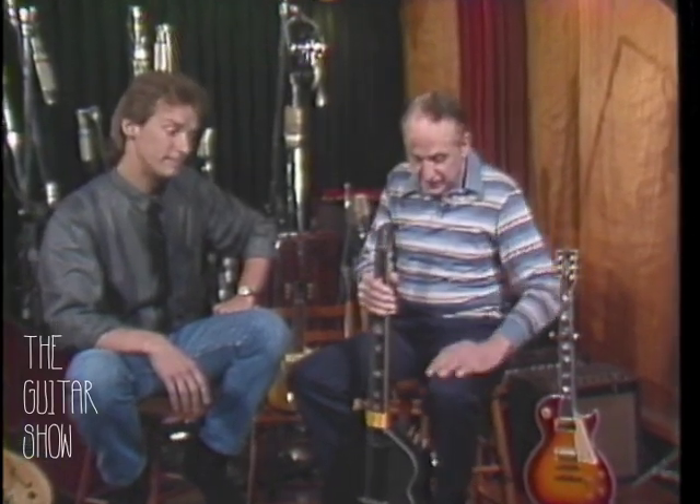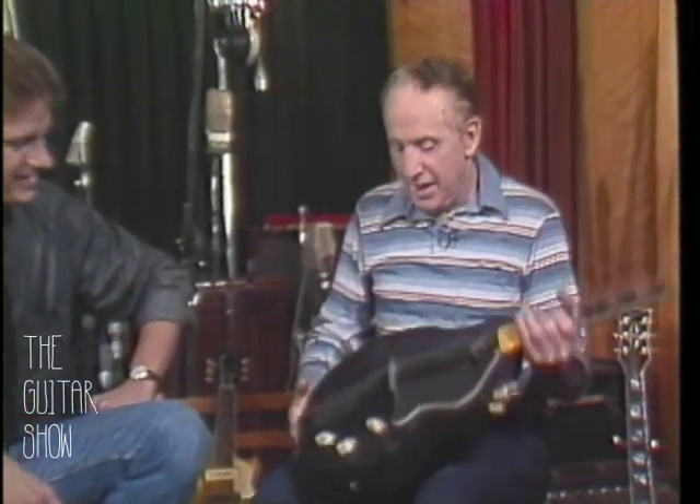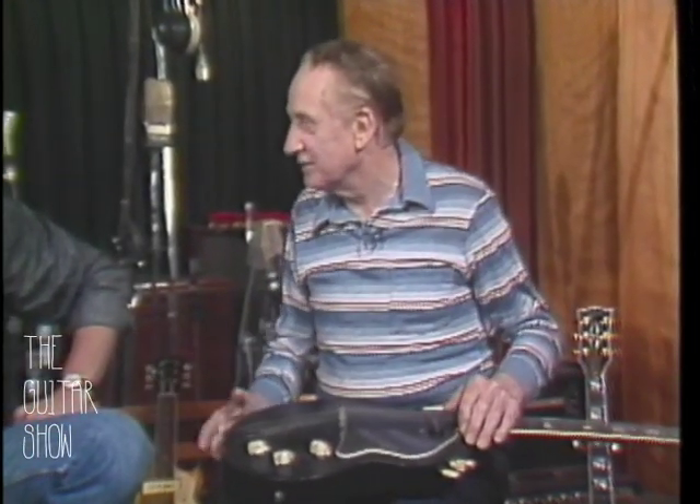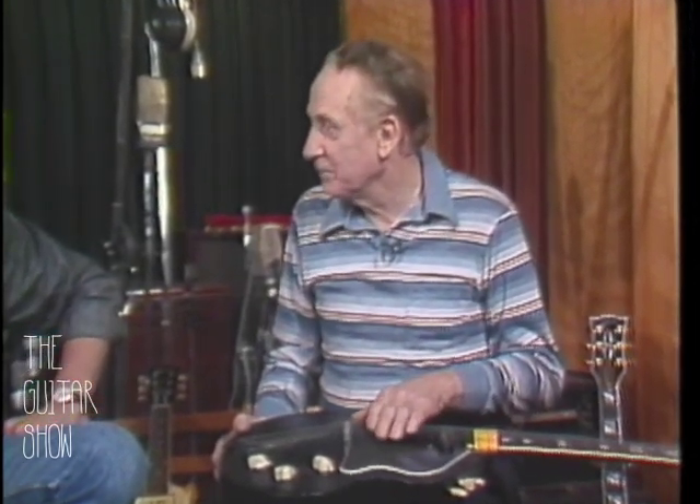Making this headless guitar, I took it to Gibson. And that was my second mistake. Now it's out there, and a lot of people are playing headless guitars and they like them very much. Over 40 years later. You're ahead of your time.